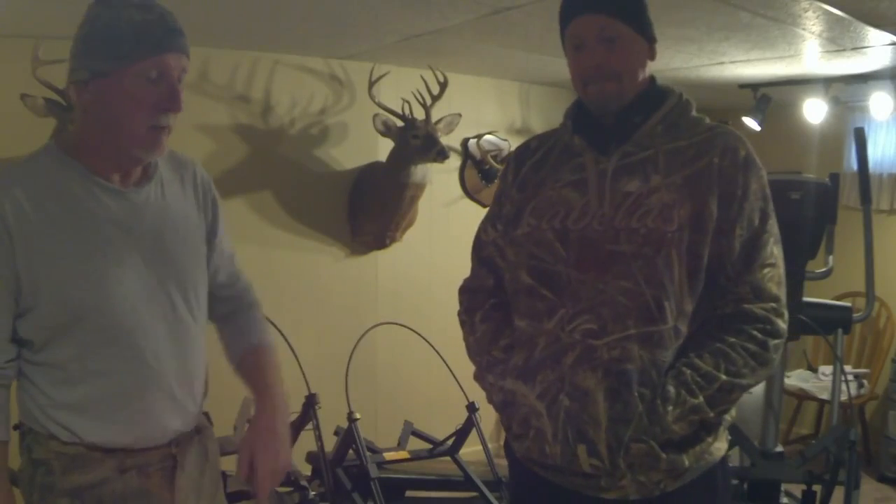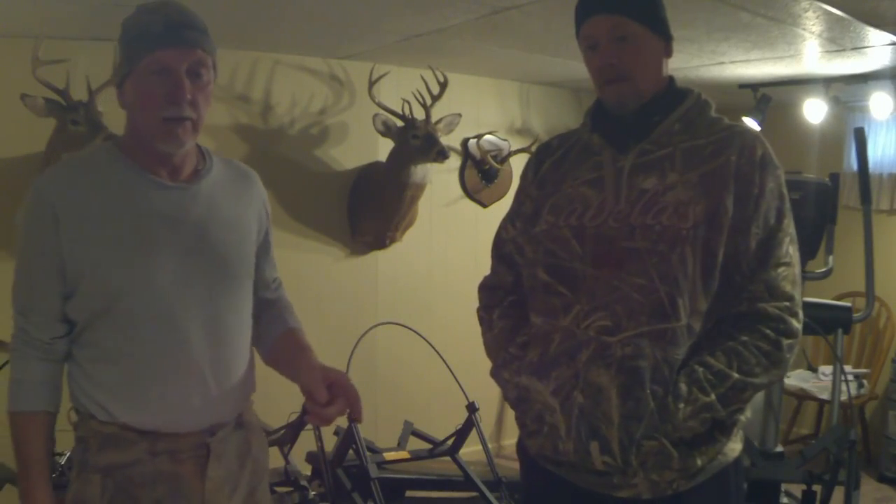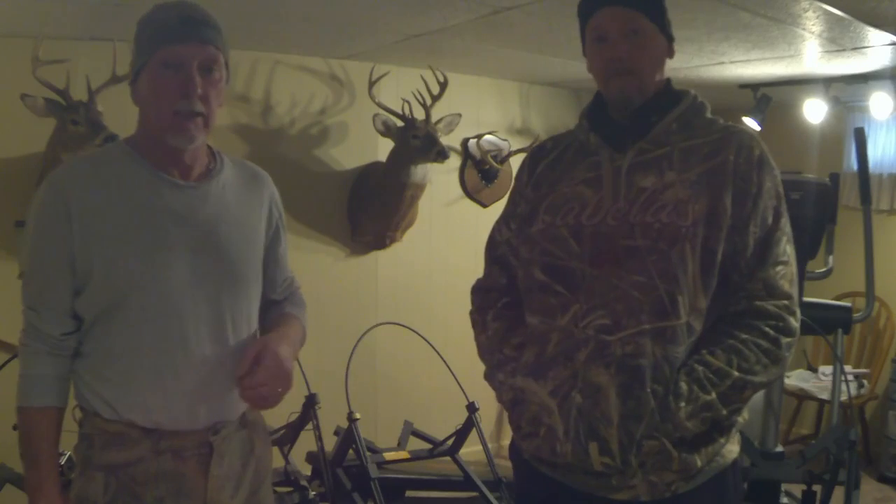My name is Earl. This is my nephew Bill. We wanted to put this little video together for folks thinking about buying a leveling tree stand — or a climbing tree stand.